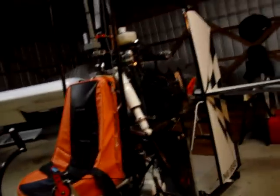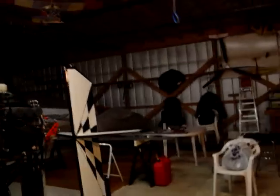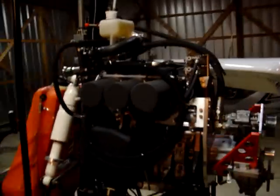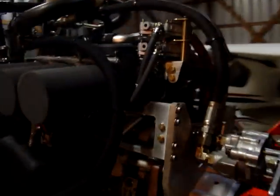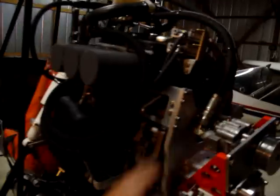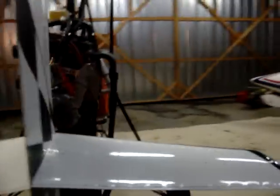That was a cold start — no choke — and it started right up. There's very little vibration on this motor; I can feel just a slight bit, but it's actually about the smoothest engine I've ever felt on an aircraft. We'll see how smooth it is when I put a propeller on it. I love the way this thing sounds.